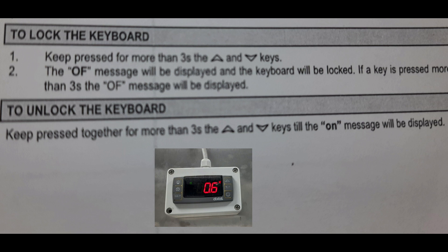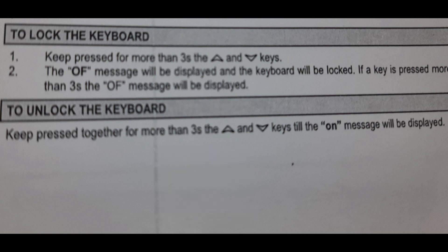You can unlock it simply by keeping pressed together for more than three seconds the up and down keys, until the 'ON' message on the display comes. The ON message — I showed you before — is 'PON'. This is the ON message. So this is the method to lock and unlock the keys.